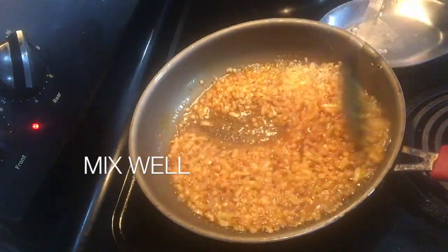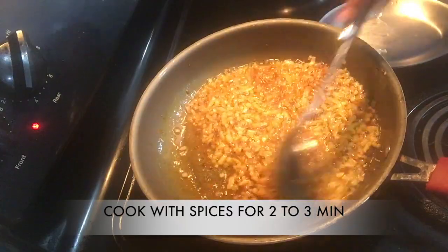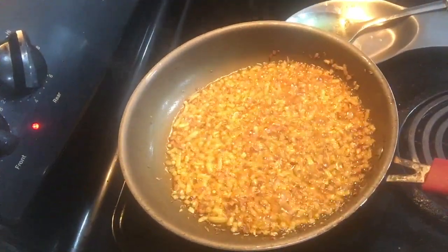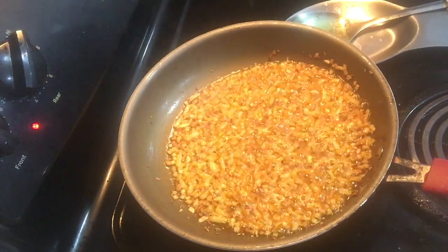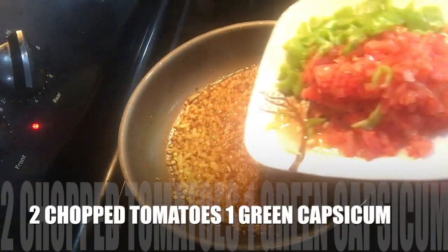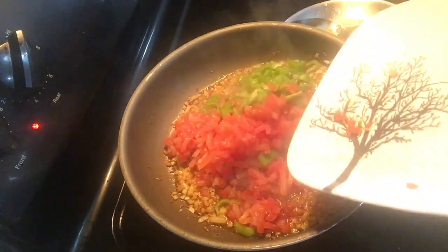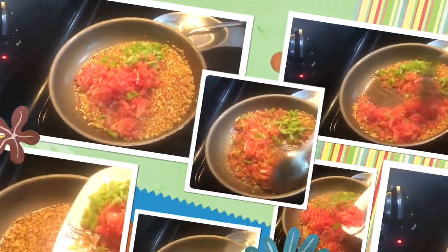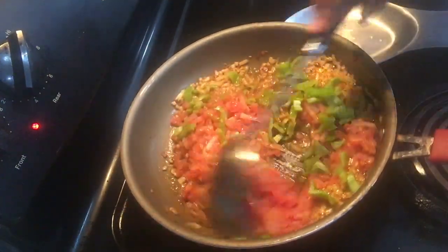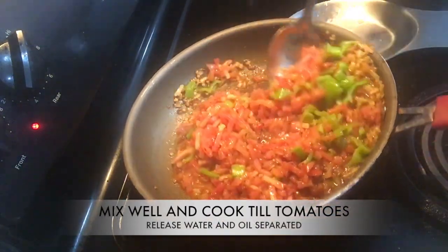Mix it well and cook the onion with spices for around two to three minutes. After that, add two big chopped tomatoes and one green capsicum means shimla mirch. You can add any other colorful shimla mirch. Stir well and cook until tomatoes release water and oil gets separated.